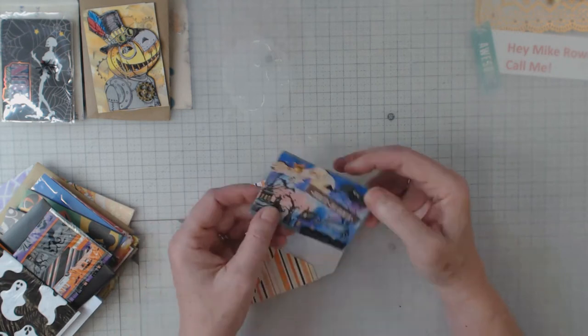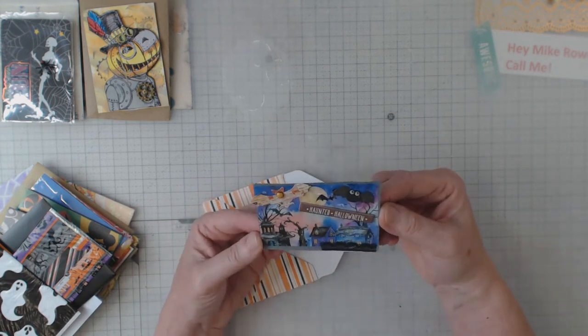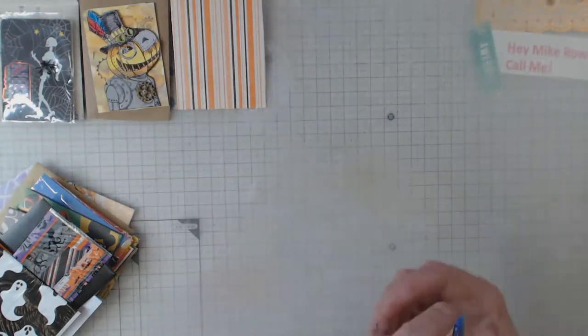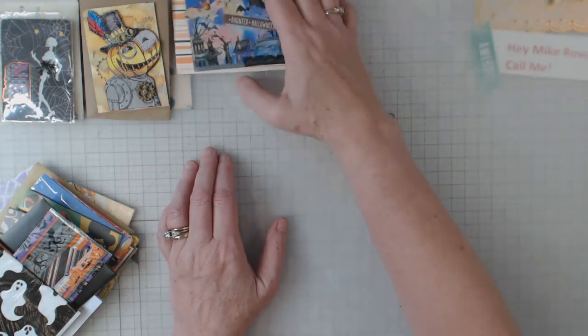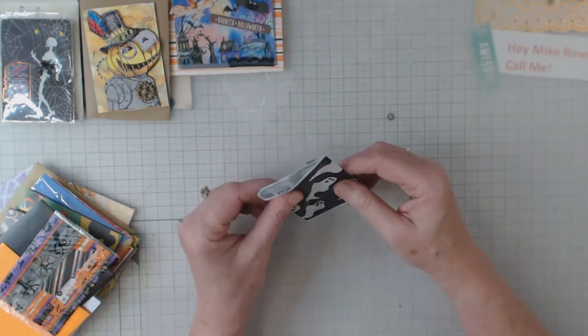Oh, this is cute — there's a scenery in the back and then she embellished on top of it. Cute, cute, cute. I like that paper; I'll definitely use that for something. This is by Stephanie, so thank you very much, Stephanie. That is really cute with all those bats.